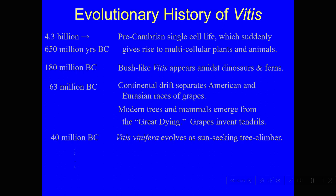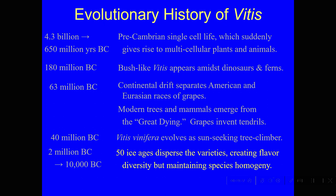Those grapes learned how to climb trees too. Fast forward to about 2 million BC: in the last 2 million years, in Europe, there have been about 50 ice ages. That means there was a lot of snow and ice, and the only place that the grapes could really live was up in the mountain valleys, all separated from each other. In these small areas, a lot of evolution took place.